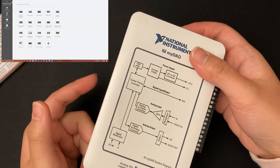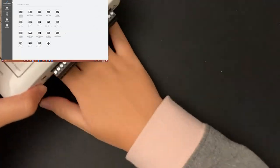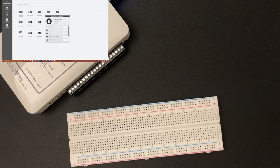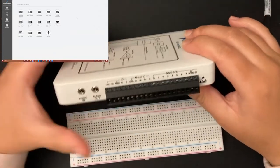I'm going to plug in the NMI deck to my laptop using USB. You'll probably get a little window that pops up on screen — I've never really used it since I already had NI Elvis MX launched. So I'm going to start building the circuit now, starting with two resistors in series.